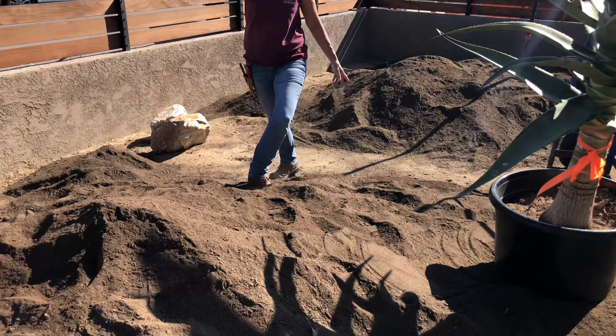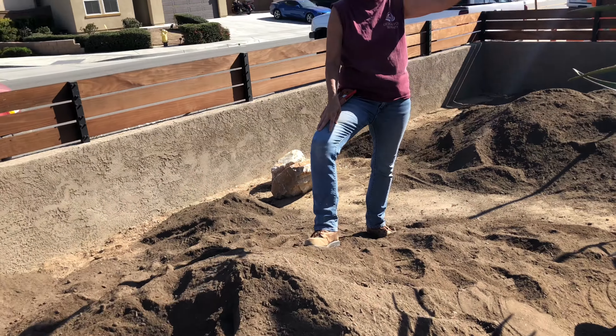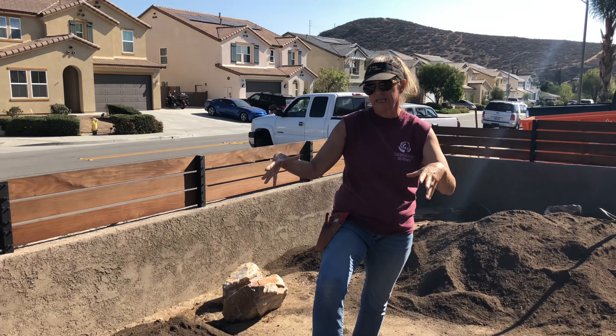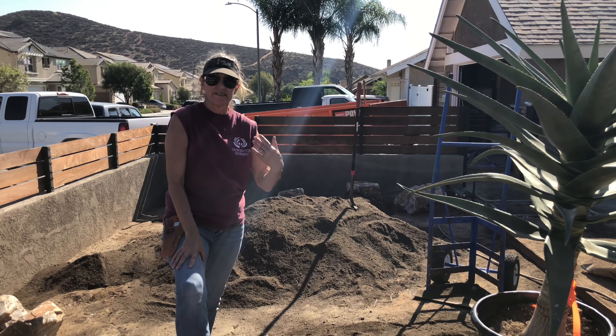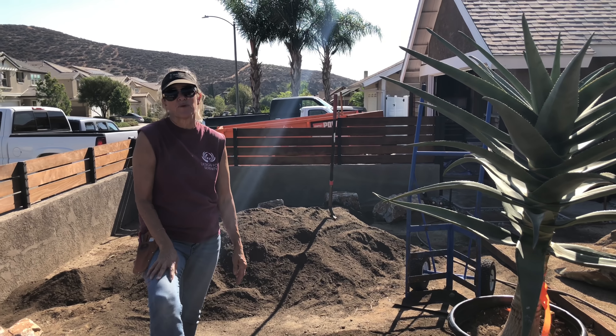We're getting ready to plant this Aloe Hercules — this is my first plant, my thriller, my main thing. There was an olive tree here that we removed, and this is going to take the place of that olive tree. I need to stage it and sink it first so I can get my bearings weight-wise with the rest of the garden.